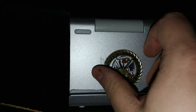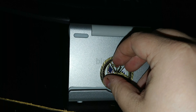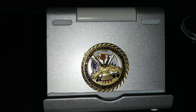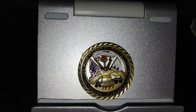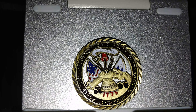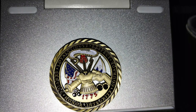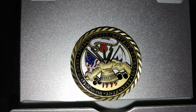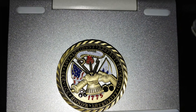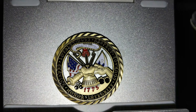It is partially — not hollow, but it has open cutout parts, whatever you want to call it. You can see my finger behind it, and it is metal. This is the front.